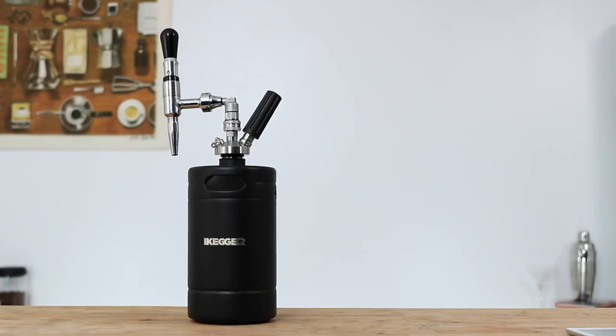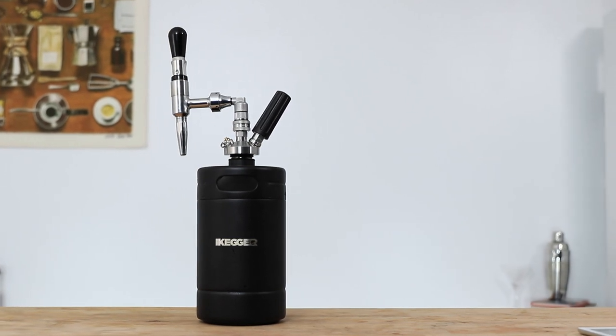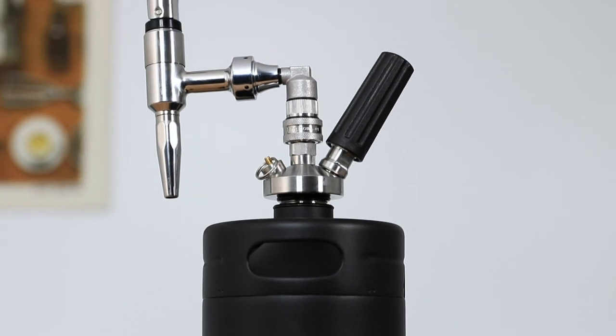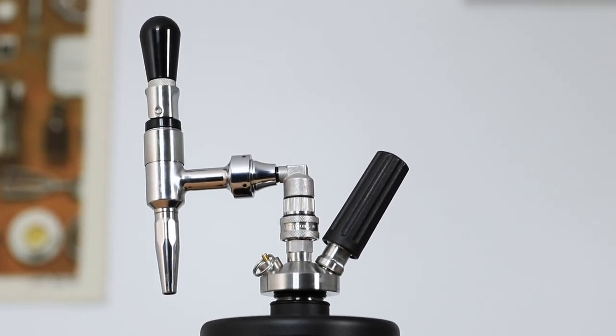First the original version of the popular drink, and then using a nitro coffee keg — like the 2-litre black stainless steel keg with a premium stout-style tap made by iKegger — which will infuse the cocktail with tiny nitrogen bubbles, hopefully giving it more texture, sweetness, and that familiar cascading effect as it settles into the glass.